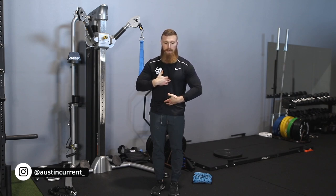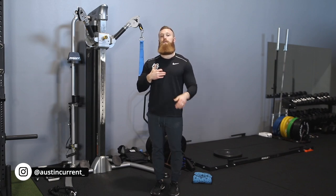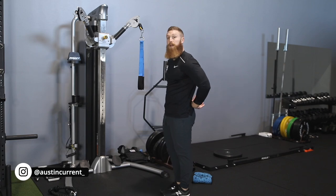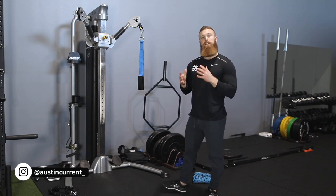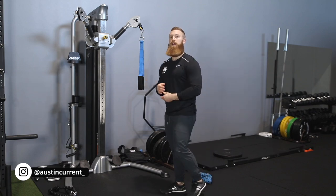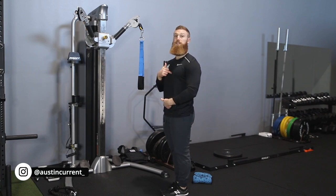When we're looking to bring it back up, we're looking to extend at the spine, and you may even be able to start to contract your spinal erectors back here to fully lengthen that rectus abdominis muscle — that's a little more advanced. To start out, just focus on that crunch and extension, that flexion and extension motion.